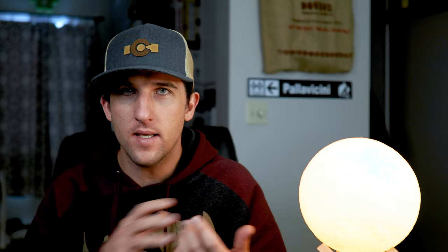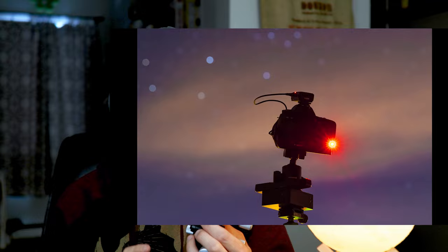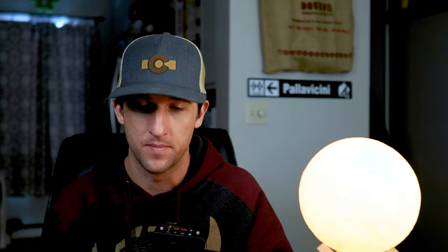Now let's talk about the last step to getting the best image quality: adding a tracker. You mount your camera on this device and it follows the stars, allowing exposures up to several minutes at a time. Thinking about the exposure triangle — when you increase shutter time, you decrease ISO or aperture. Decreasing ISO creates a cleaner image with less noise and better dynamic range, and closing down the aperture reduces coma, chromatic aberration, and vignetting. All kinds of good things come from adding a tracker to your nighttime workflow.